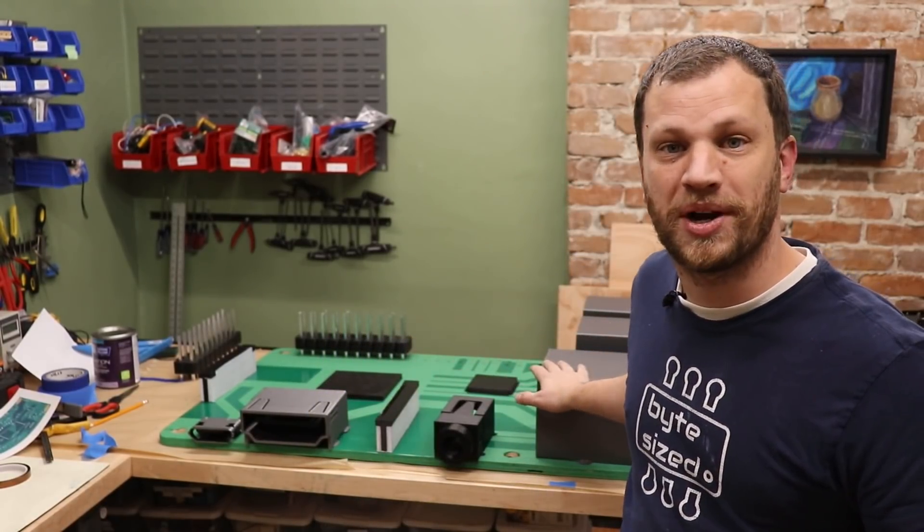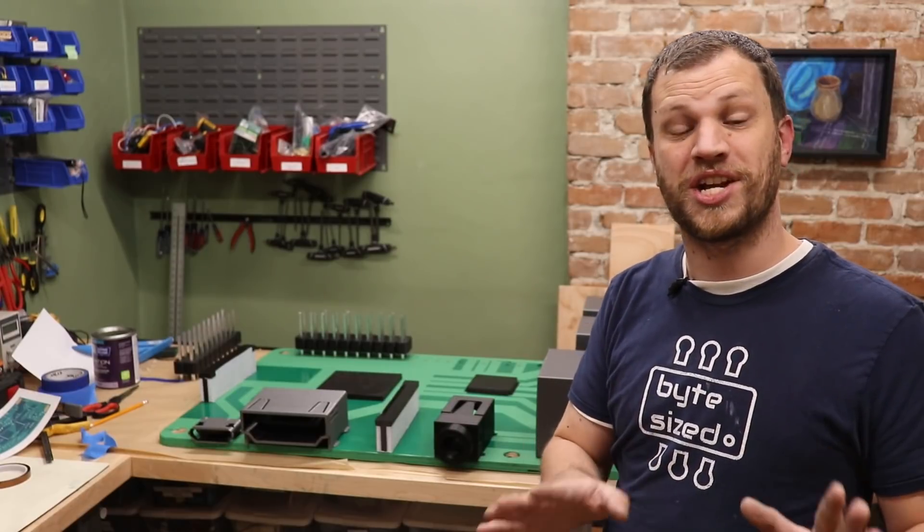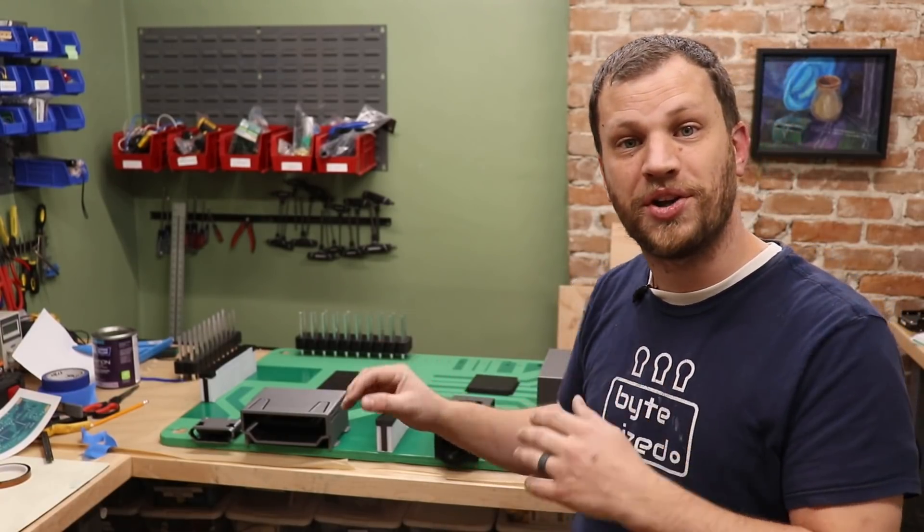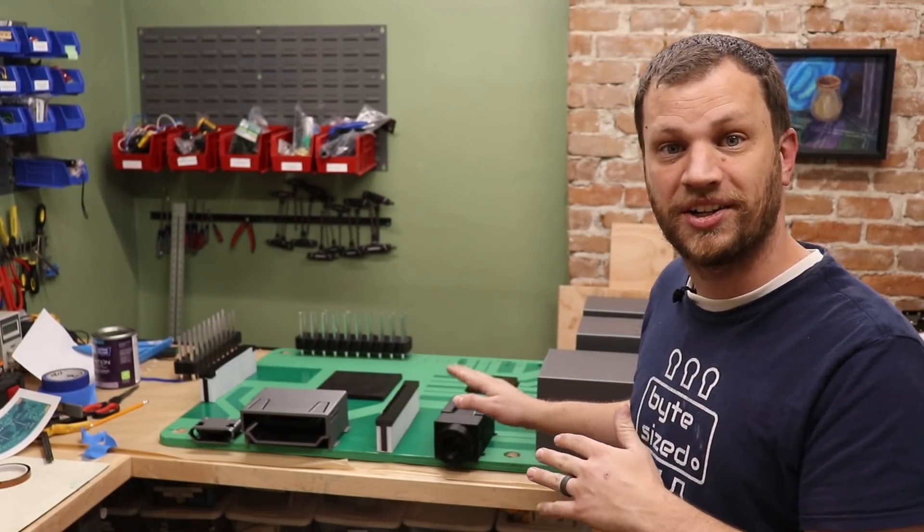I've had a crazy idea that I wanted to do for a really long time. In this video, I'm going to build a 12 times scale Raspberry Pi. If that wasn't crazy or challenging enough, I'm going to make it fully functional by hiding a real Raspberry Pi in there and routing all the cables and wires to the various connectors.